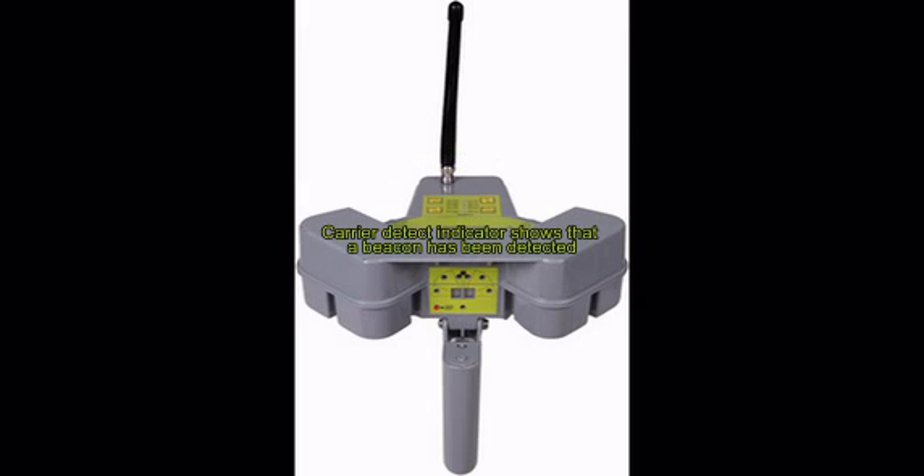A carrier detect indicator is on the lower left corner of the front display. When lit, it indicates that a signal from a beacon has been detected. The signal strength is shown as a two-digit number. Since the hammerhead is directional, the maximum signal strength will occur when the hammerhead is pointed directly at the beacon.